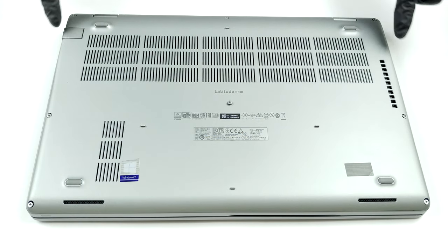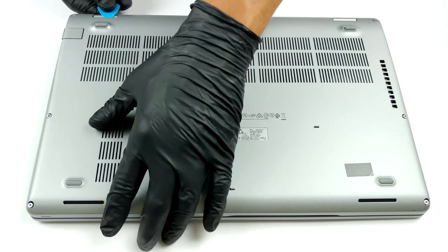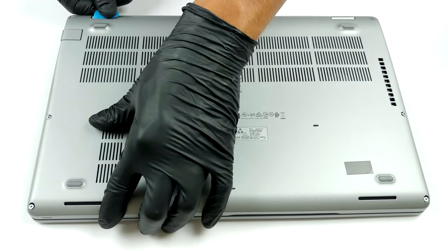Hello, this is Laptop Media, and today we will show you how to open the Dell Latitude 5510 and what's inside of it.